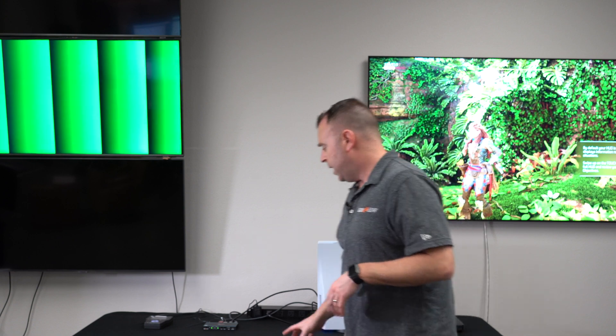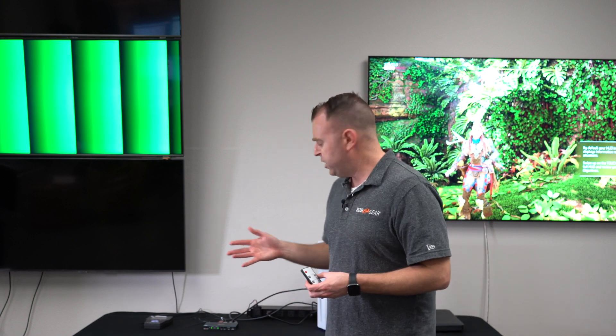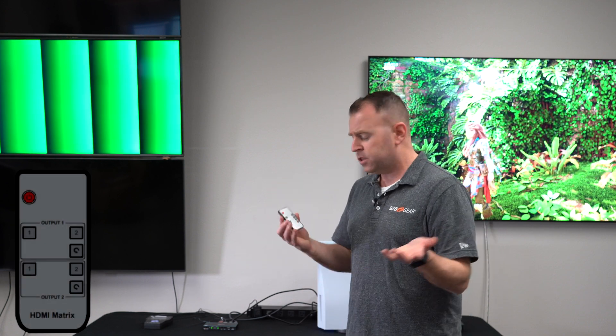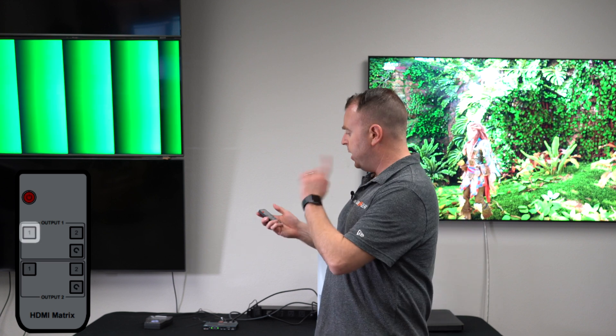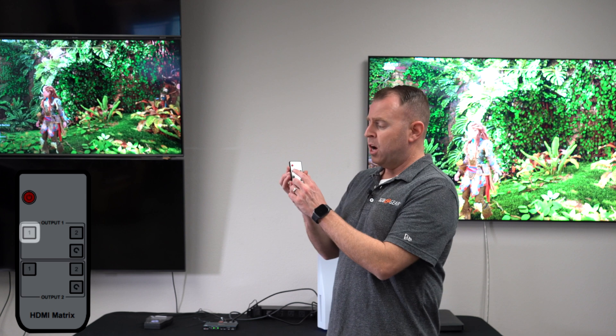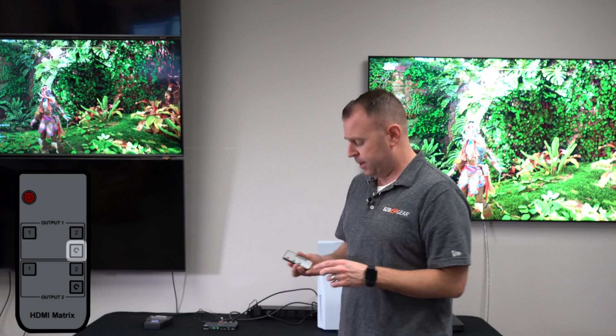This unit is really easy — you can use the push buttons right in front to switch between which source you want on each display, or you can use the remote. I'm just going to use the remote here. Output one is here, so I'm going to rotate between the two — there's Output 1, Output 2, and a rotate button.